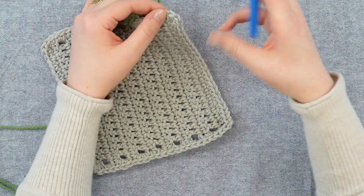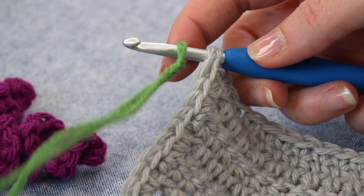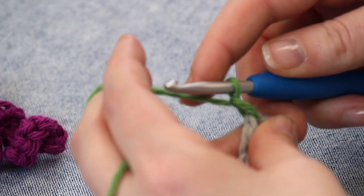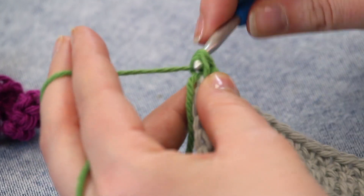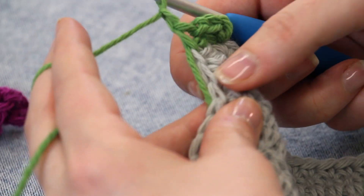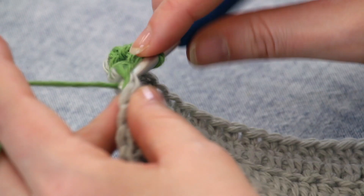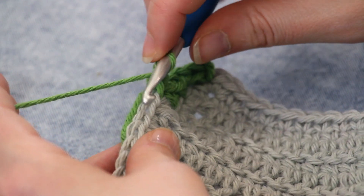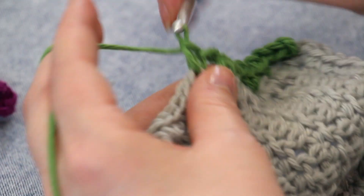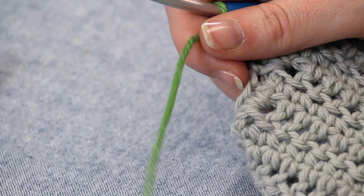Insert into the end of your row, and then chain one. Single crochet in that same space. Chain one, skip one, single crochet. Chain one, skip one, single crochet. We will repeat that all the way past the corner. This is what you will do along the edges: chain one, skip one, single crochet. Very easy.